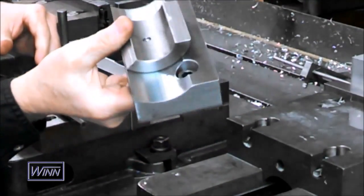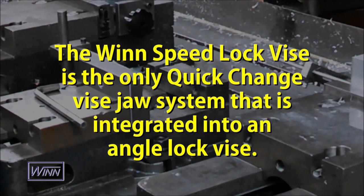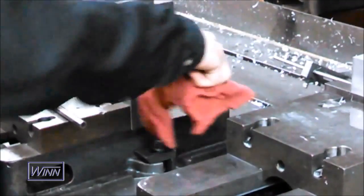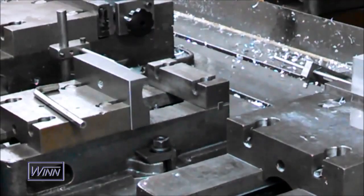The Wynn Speed Lock Vice is the only quick change vise jaw system that is integrated into an angle lock vise. The simplicity of the system makes it easy to clean the mounting block surfaces with compressed air or with a rag when the jaws are removed.